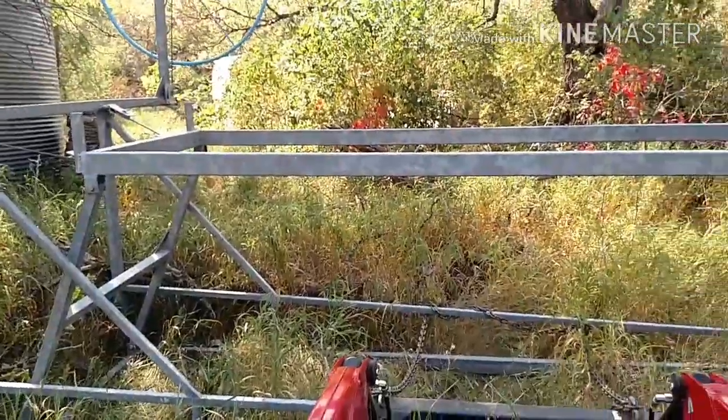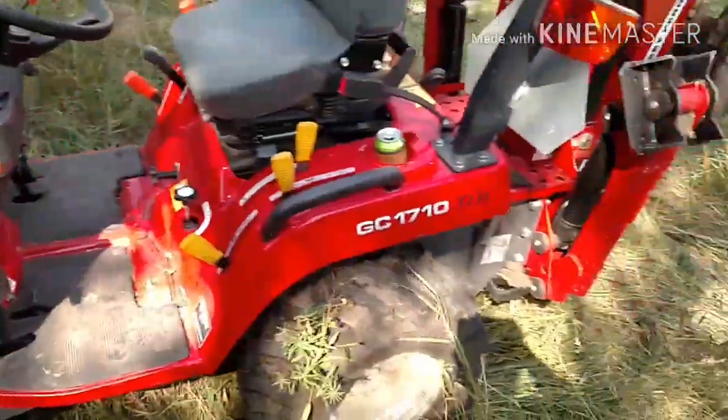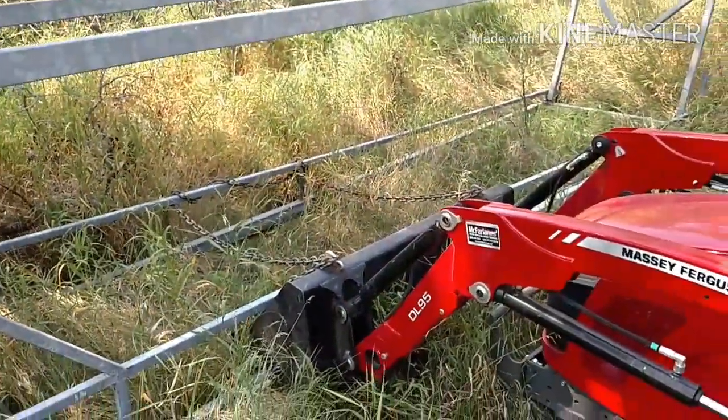How easy was it loading that lift? With the help of this massive Ferguson — piece of cake.